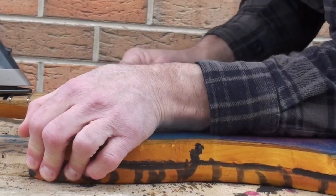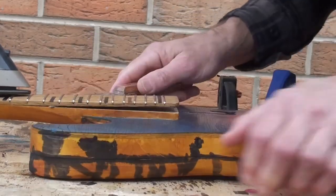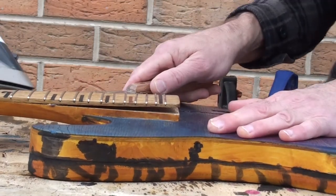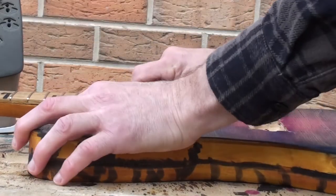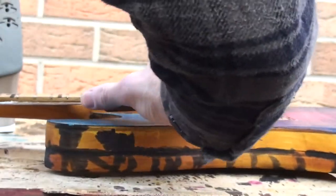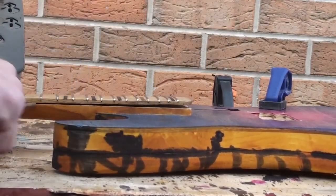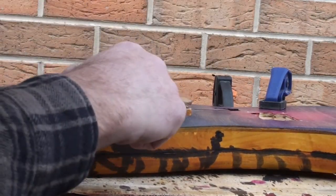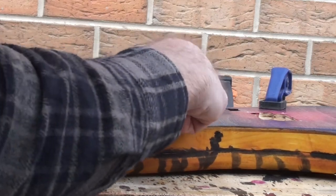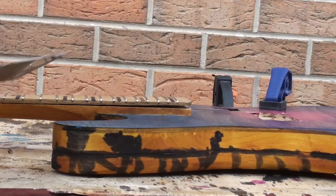I've been told that Titebond, which is probably the most popular glue for guitarists, this method works with - and I believe it also works with hide glue. It'll be interesting to see if we end up with any damage to the fretboard or the neck at all. I'm not being super careful but it looks like it's not actually tearing any timber away.